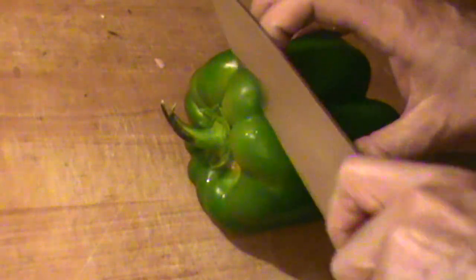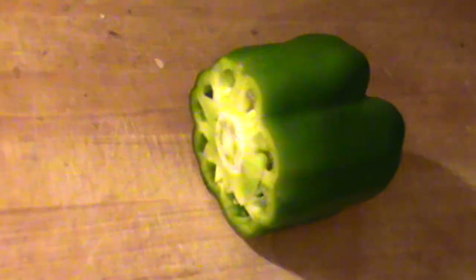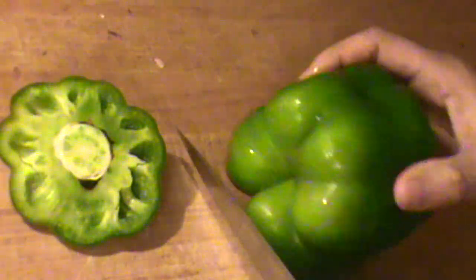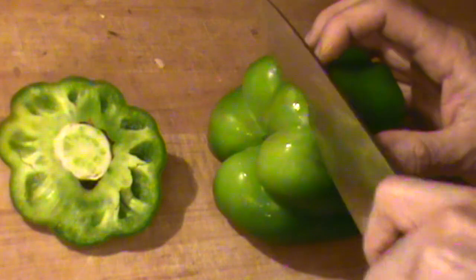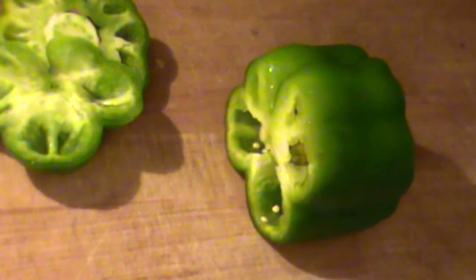Anyway, this is one way to do it. You can leave the top right on for now — we're going to cut the top off like this. Then we're going to cut the bottom off like this. And of course we're not going to discard this; we're going to use this.